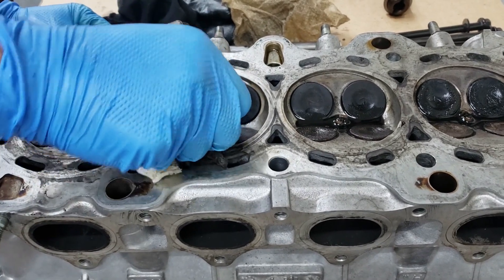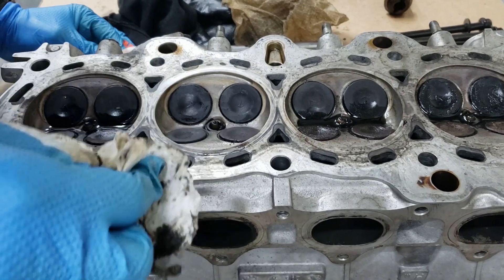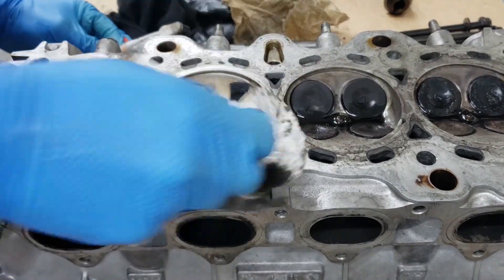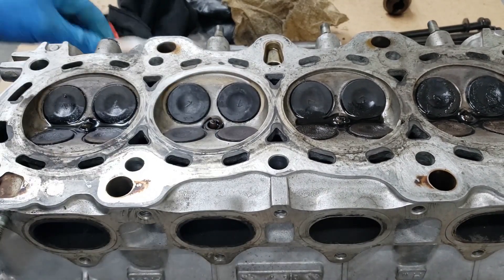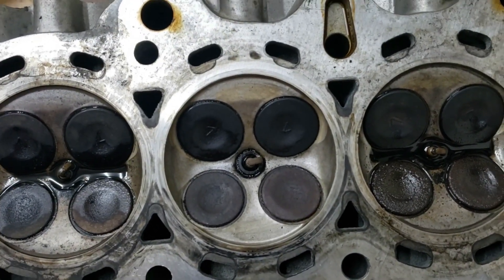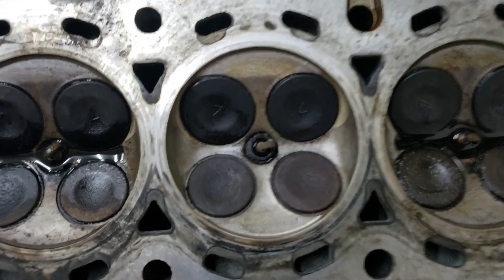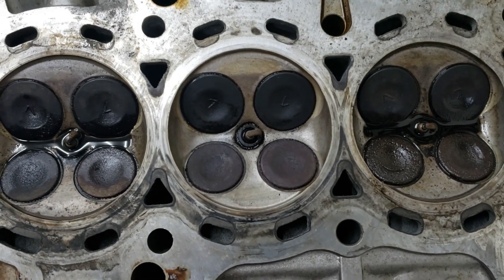We've pretty much melted all that carbon away on this one. It's not meant to be perfect anyway - carbon's going to build up again once you fire up the motor. But for now it's pretty clean. Let's do a top side look. Compared to before, this looks like a night and day difference - all that black is gone.